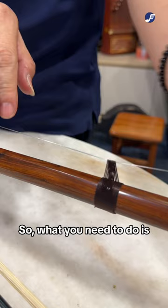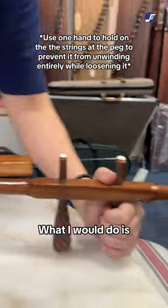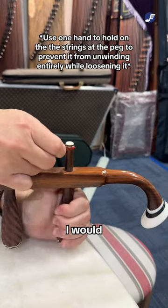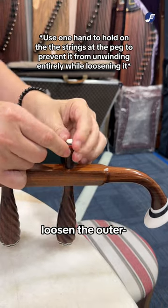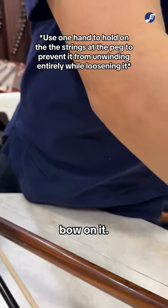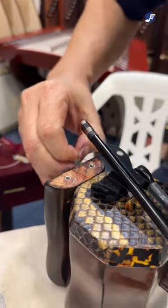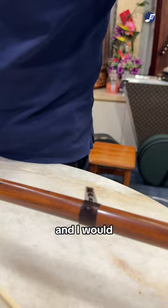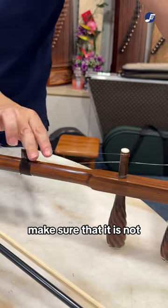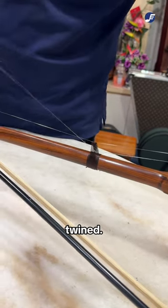What you need to do is just release one of the strings and you can fix it very easily. I would loosen the inner string because the outer string has the bowl on it. So I would move it out and make sure that it is not twined.